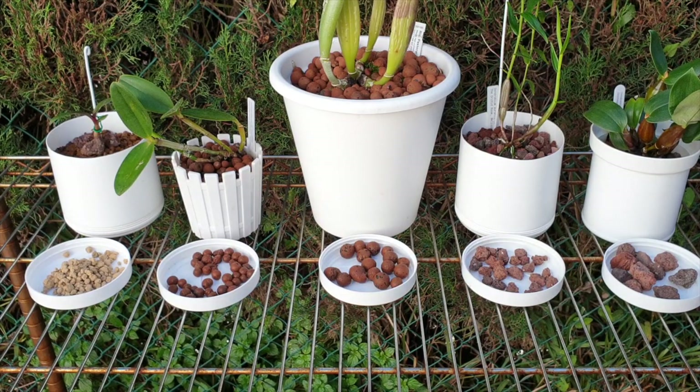Let me address the similarities first. They are both inert. When I say inert, I say that cautiously, because inert means it doesn't change the pH of the water — but it depends on the pH of your water. You may need to adjust pH up or down depending on what your water is. Both LECA and Lava Rock are inert.